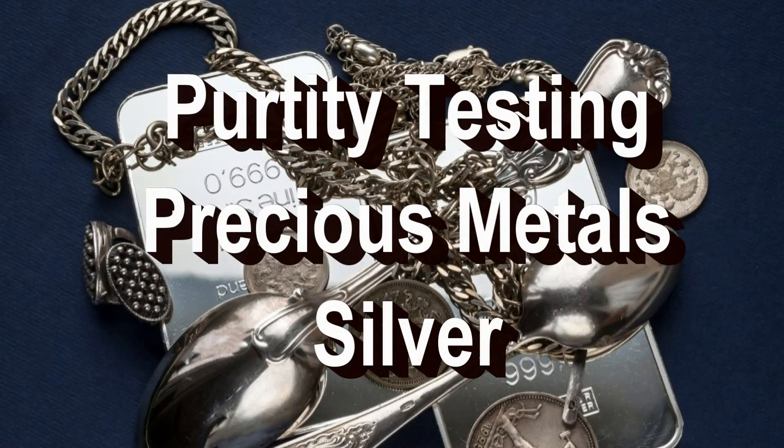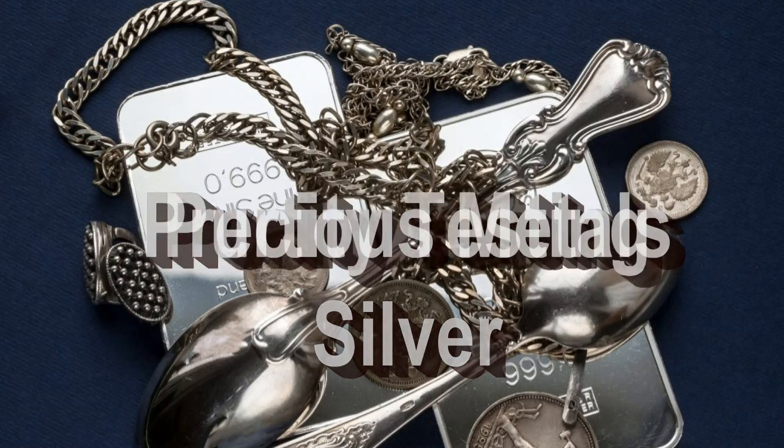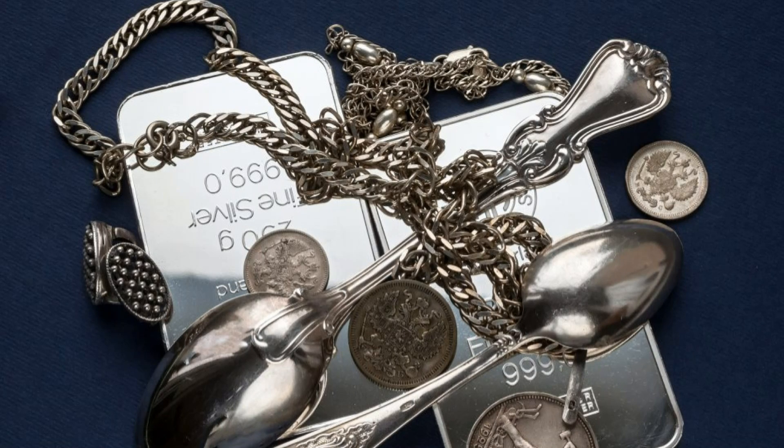Purity Testing Precious Metals Part 2: Silver. Testing the purity of silver bullion products is an important consideration for any precious metal stacker. Silver bullion can be acquired in many forms, from coins to rounds, bars, art pieces, and jewelry. This video will explore techniques for verifying the purity of silver products.